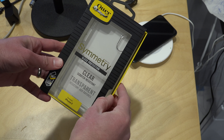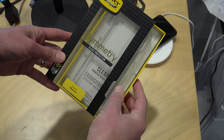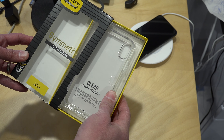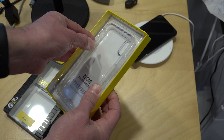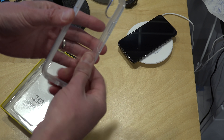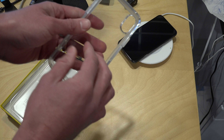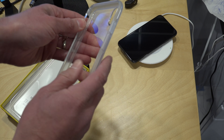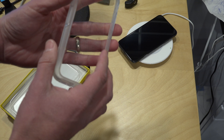Hey everybody, it's Lon Seidman with a quick review of the OtterBox Symmetry case for the iPhone X. If you've got one of these expensive phones, you probably want to protect it, and we're going to take a look at this case right now. This is kind of a simple case from OtterBox, but these do provide a good amount of protection. In fact, my wife was using one of these with an iPhone 6 for about two years or so, and it really protected the phone quite well.